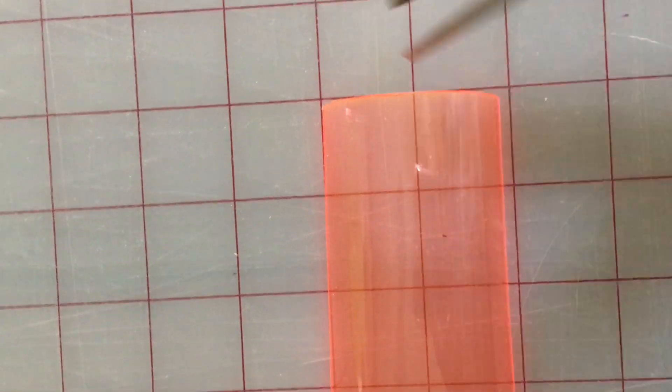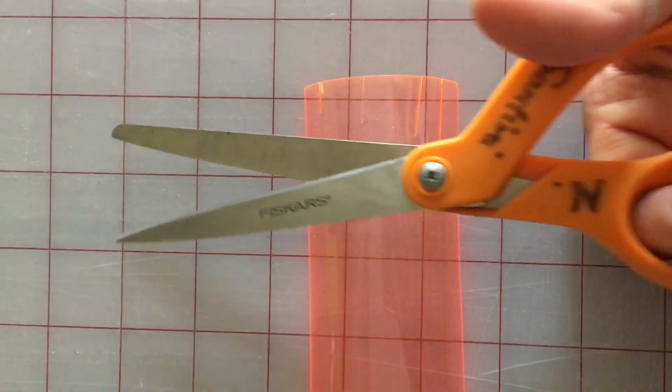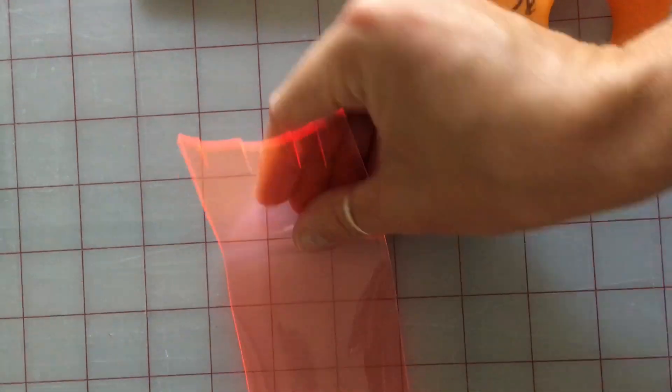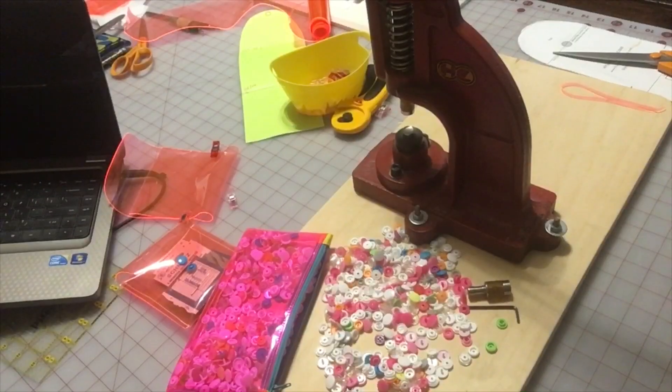Some people have asked if it's easy to cut vinyl — it absolutely is. Even this 20 gauge, I just use scissors and cut my pattern piece out very simply. These are just normal scissors. I also often use my rotary cutter for bigger projects, so don't have any fear.